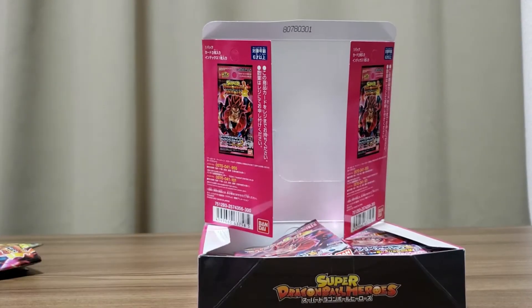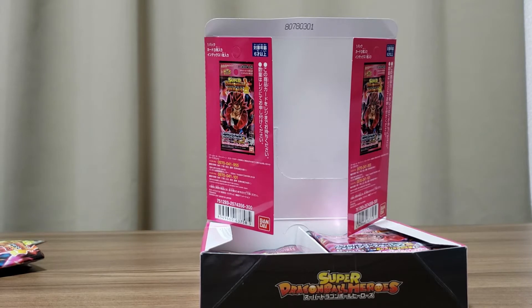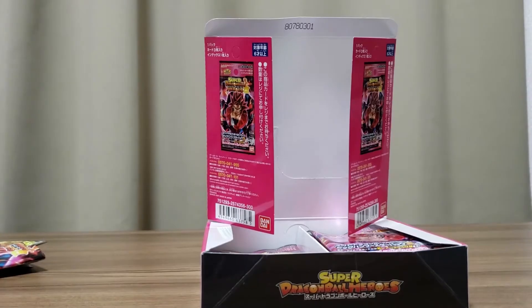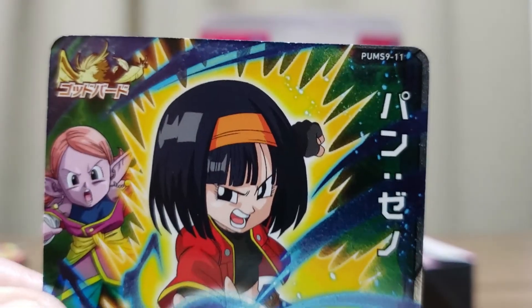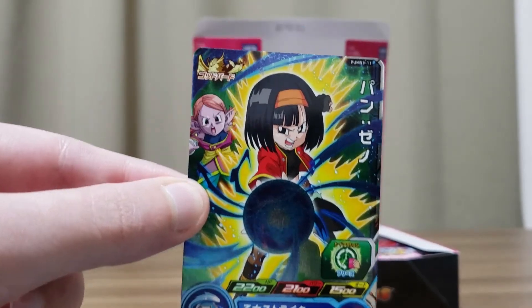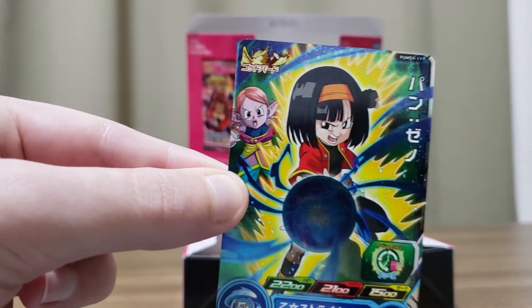Onto the other set of packs. Next we've got another dupe — another Super Saiyan God Trunks Xeno — still a really cool design though. Here's another new one: Pan Xeno, number 11. With her Supreme Cup Time ability, she can freeze time and stop her enemy's attack. That's cool — I like that one.